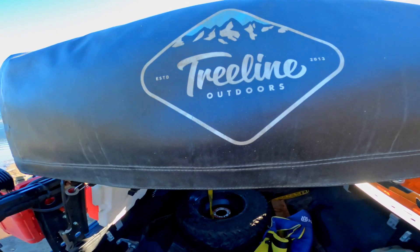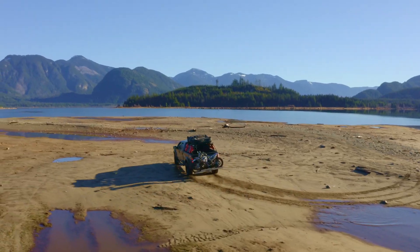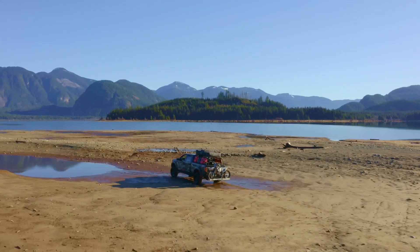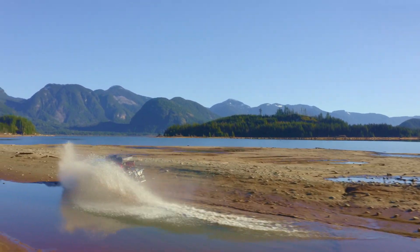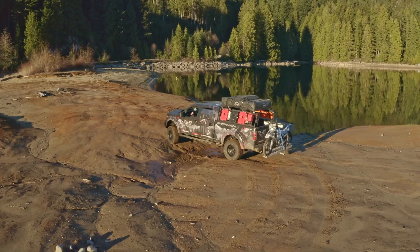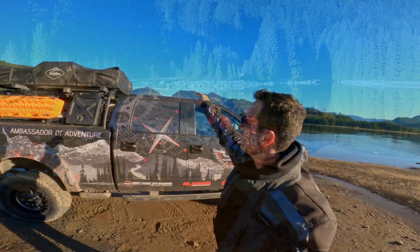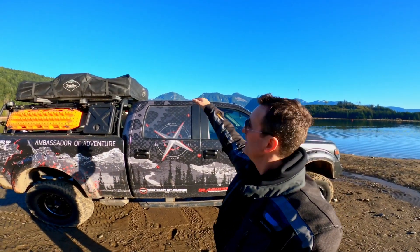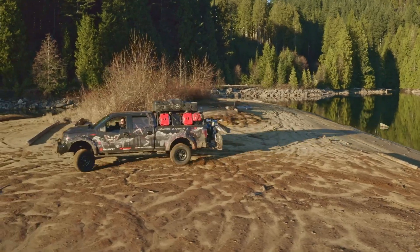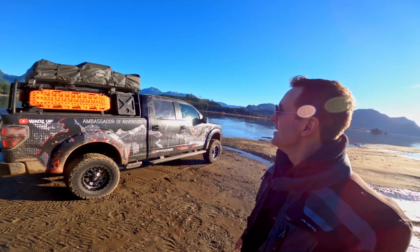So talking about things I'd do differently — you can see the spare tire just flopped off there. I had it strapped to the back but when we were coming in here off-roading it didn't hold. I would consider going with a rack up top and stowing the spare up there. The 35 obviously doesn't fit underneath where the stock one goes.